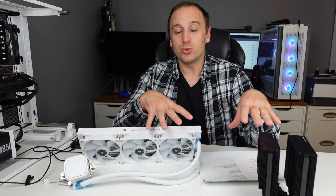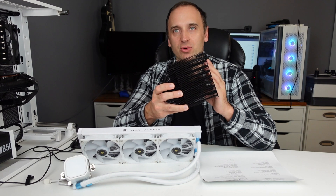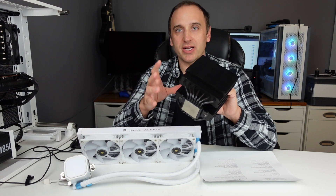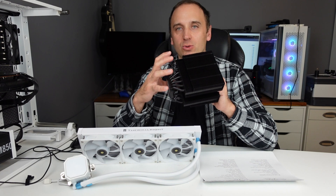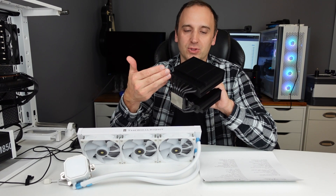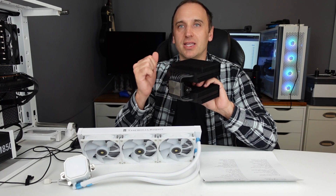Before we get into comparing performance, let's talk about some of the positives and negatives of each one. With air coolers, they don't perform as well as water coolers, but on the flip side they are more reliable. If one of the two fans breaks it's easy to replace. The cooling liquid inside is enclosed and self-contained with no moving parts — the CPU heats the heat plate, the liquid turns to gas, floats up, gets cooled by the fans and fins, turns back to liquid, and repeats.